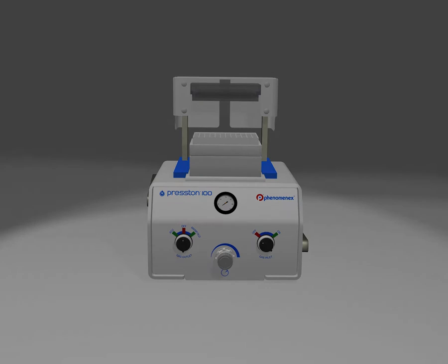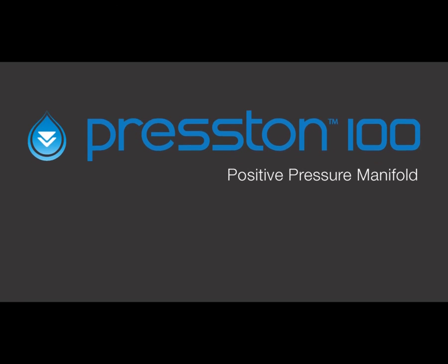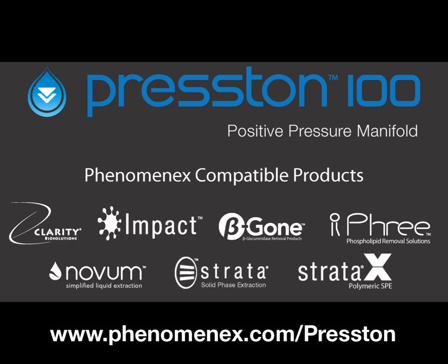To learn more about the Preston 100 Positive Pressure Manifold, as well as to view a list of sample preparation products that are compatible with Preston, visit www.phenomenex.com/Preston.